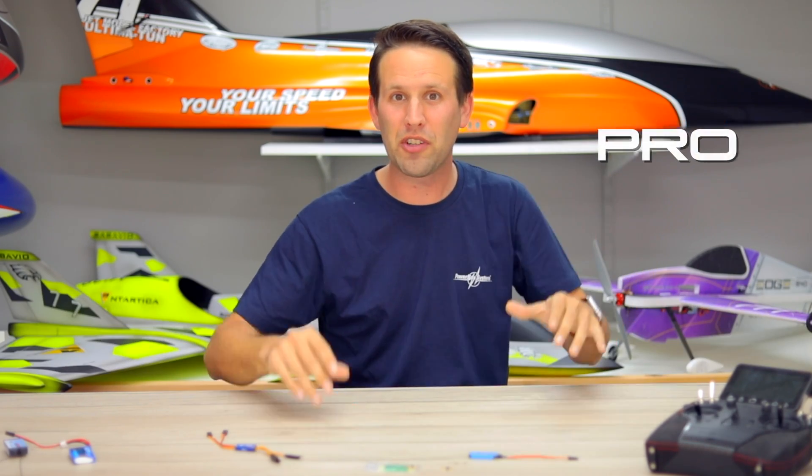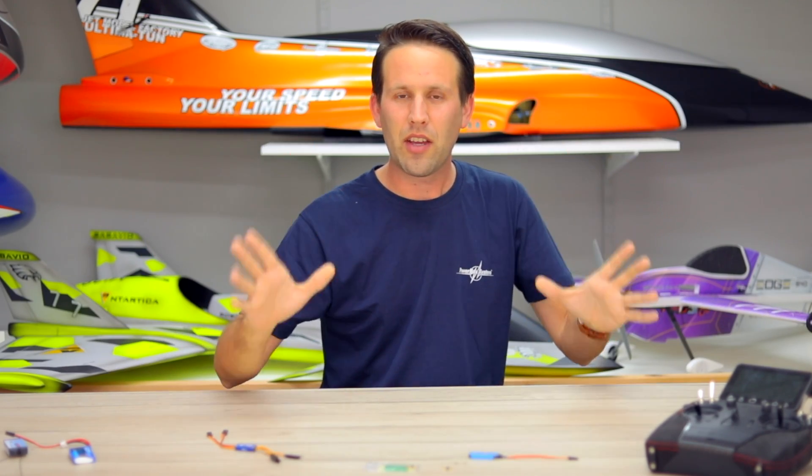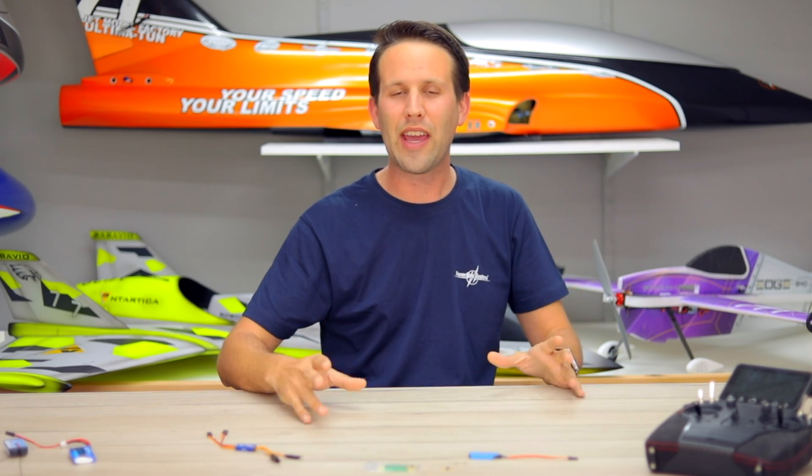Disclaimer: gyro good, gyro bad. A gyro doesn't fly the plane for you, it just helps it fly a little bit smoother and a little bit nicer. It prevents the plane being affected by external influences, i.e. wind, thermals, etc.